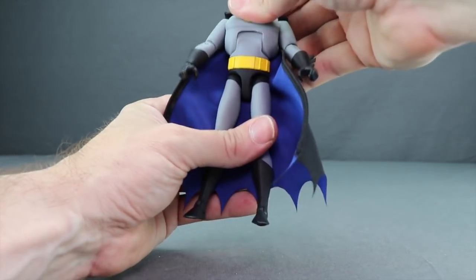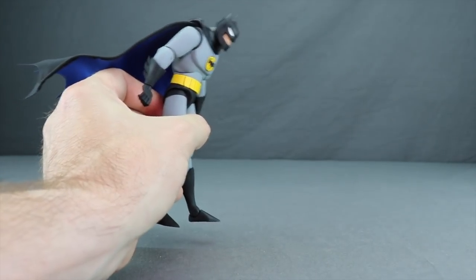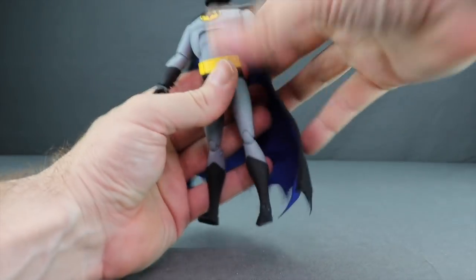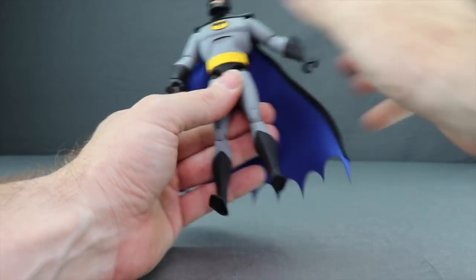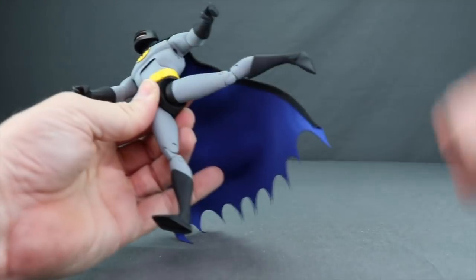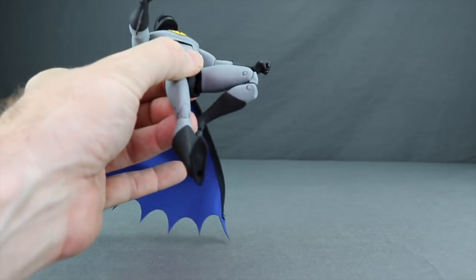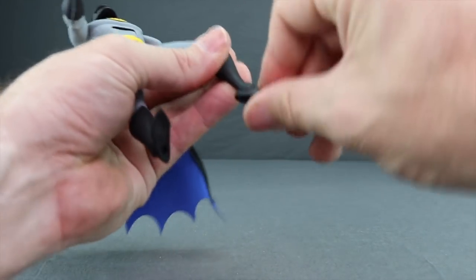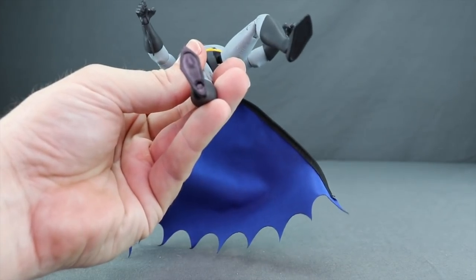He comes with grip hands to hold the motorcycle handlebars. For the first time on this line, there's an ab crunch — he can crunch forward noticeably and lean back as well. The soft goods cape doesn't restrict any movement. There's also a waist swivel. The legs do the splits well, with good forward and rearward range. No thigh swivel, but a double-jointed knee for good bend, a boot cuff swivel, hinged feet for up and down movement, and ankle pivot. There's one peg hole on the right foot.